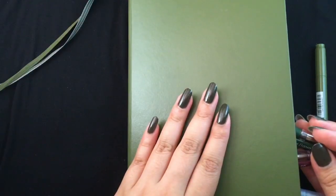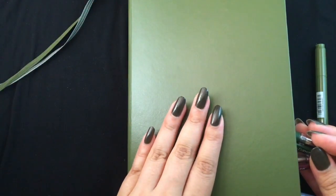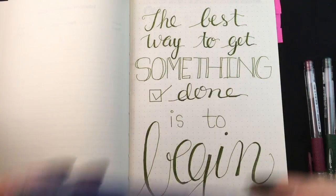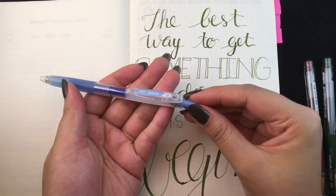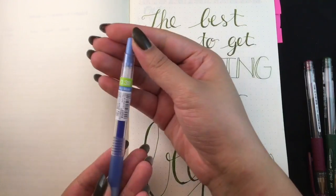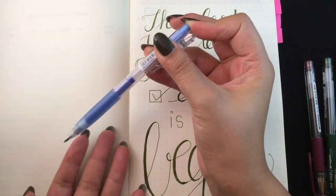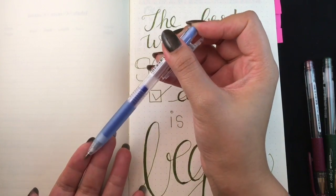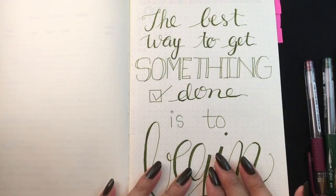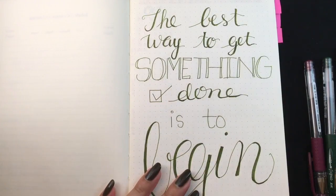My nails also kind of match — I actually bought this nail polish hoping it would be a more similar color. I really use this Pilot Juice pen a lot. This one is in 0.38 and it's called sky blue. It's a really light ink, and I find that with the paper quality of the lectern I'm a little bit disappointed in how thin this paper is, even though it's 90 gsm.